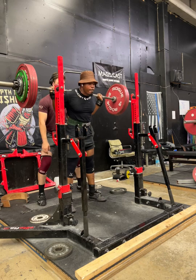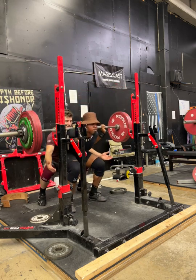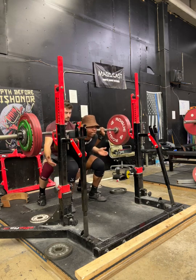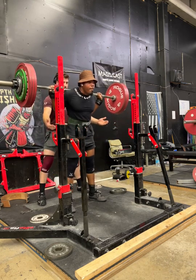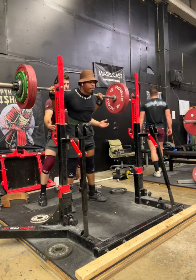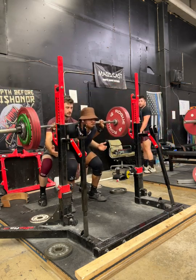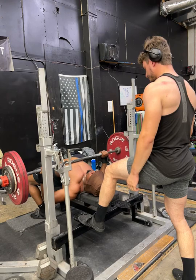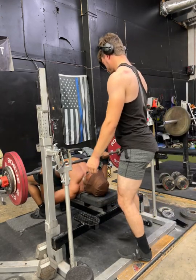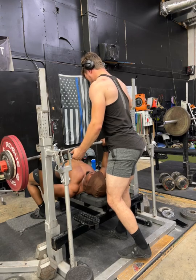I need to put in the video of my top set because apparently it wasn't loading. But this is 440 for a 5. The first rep moved so fast — that is not how fast it moved. Just really trying to keep the head position correct, I know that's what we've really been trying to work with. It's kind of hard trying to keep my head in the same space.